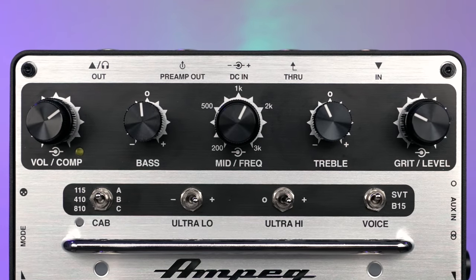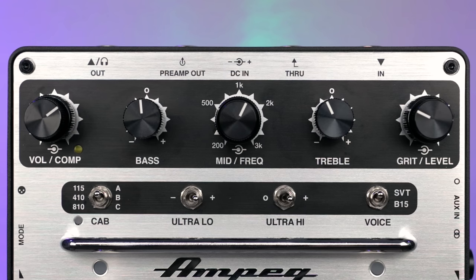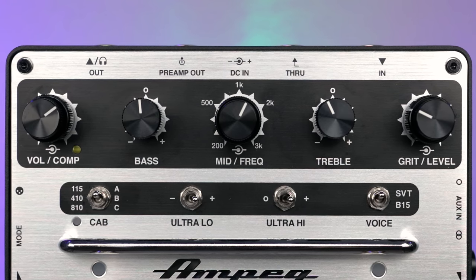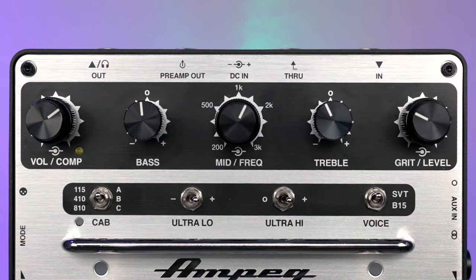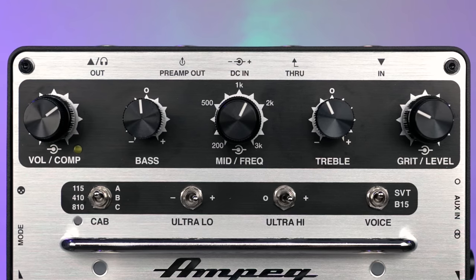Let's go ahead and go through the controls, starting with the knobs at the top, going from left to right. You start with your volume and compression level control. What I really like about these knobs is three of them are dual-stacked, so it's a two-in-one thing that saves room and just looks much better. The inside part is your overall preamp level output, and the compressor knob is basically an all-in-one compressor that sounds really good. Your next three knobs are your EQ section — bass, then a dual-stacked mid and frequency knob in the middle, then your treble EQ knob, and finally your grit/level control which adjusts the amount of drive and output for your distortion side.